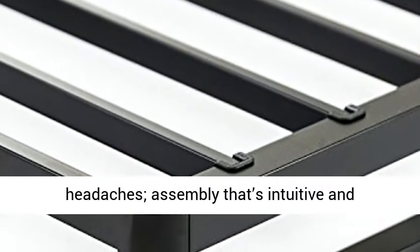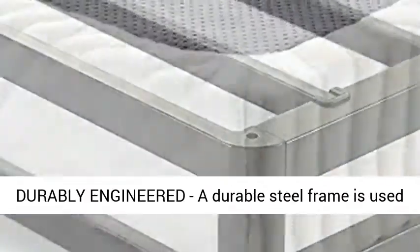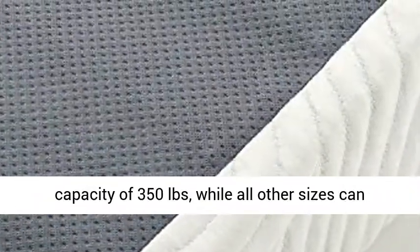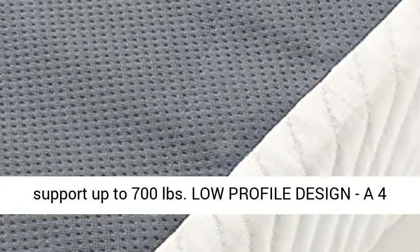Assembly is intuitive and packaging seems to defy the laws of physics. Durably engineered, a durable steel frame is used to construct the interior framework of this foundation. Twin size supports a maximum weight capacity of 350 pounds, while all other sizes can support up to 700 pounds.